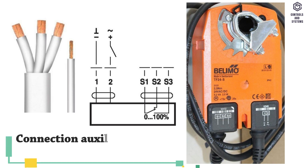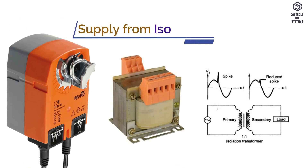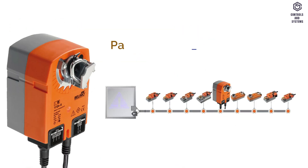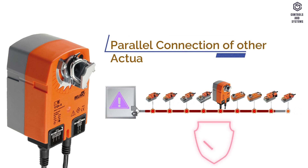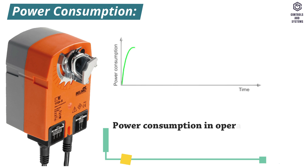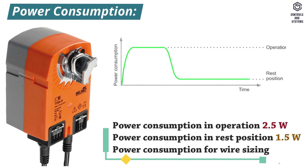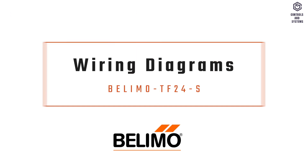Connection auxiliary switch cable is 1 meter and 3 x 0.75 mm². Supply from isolating transformer, and parallel connection of other actuators is also possible. Power consumption: in operation is 2.5 watt, in rest position is 1.5 watt, for wire sizing is 5 VA.